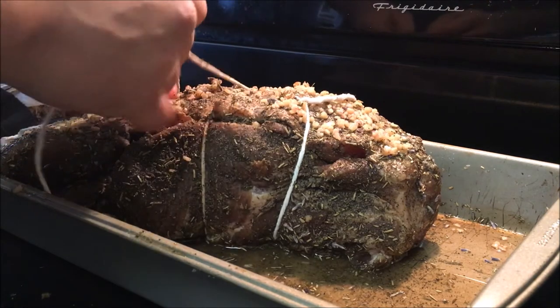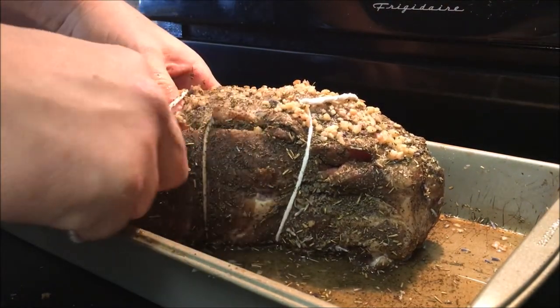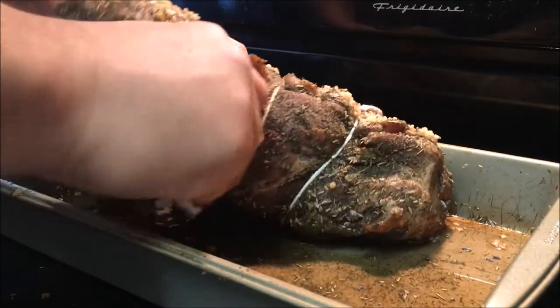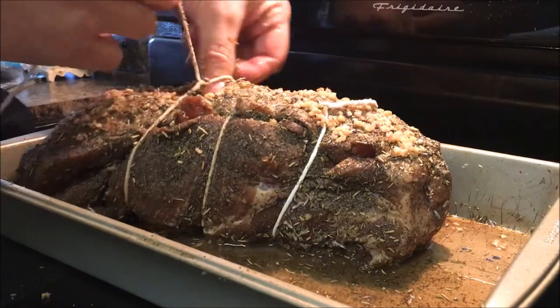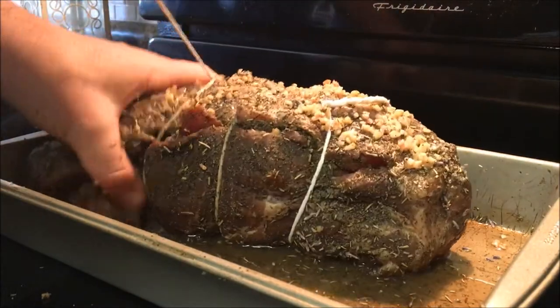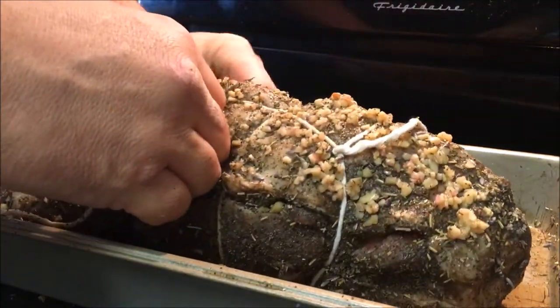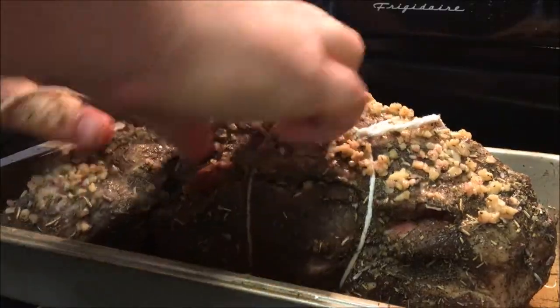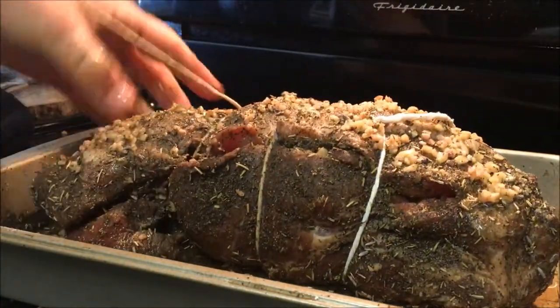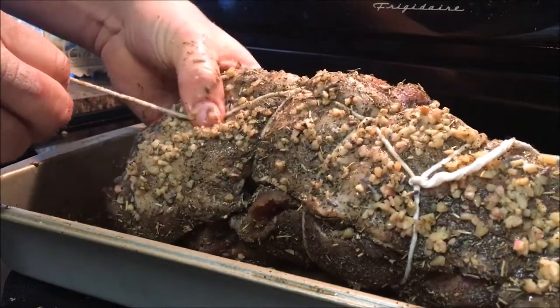The idea is to get this part tight and then pull it back around underneath. When you pull it tightly, it holds everything together like that. We're going to put our thumb here and wrap it around the end.